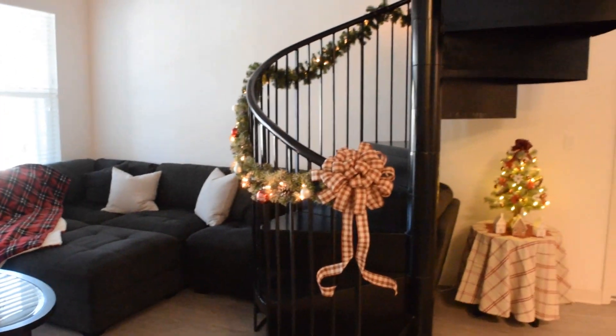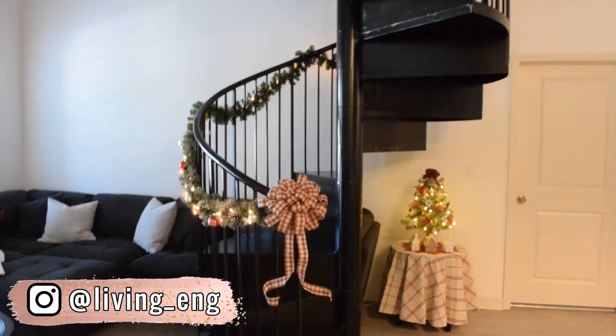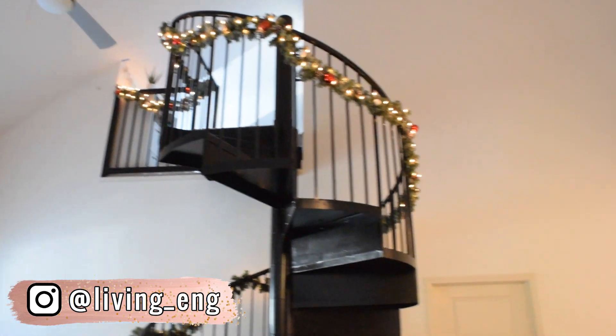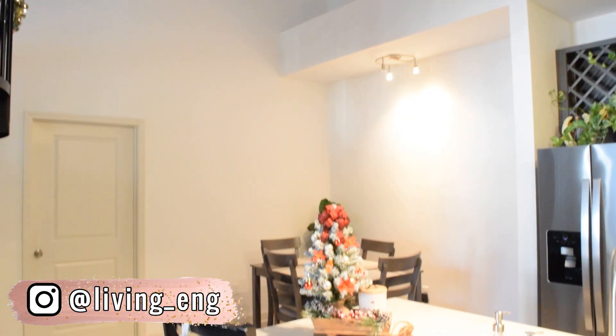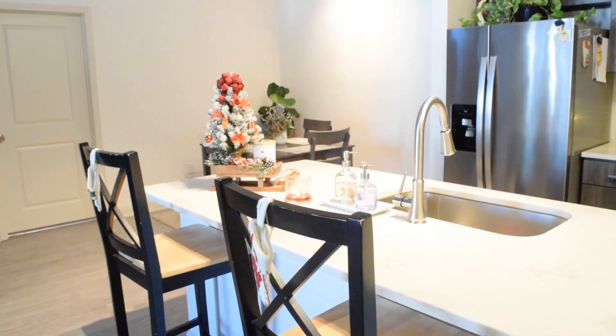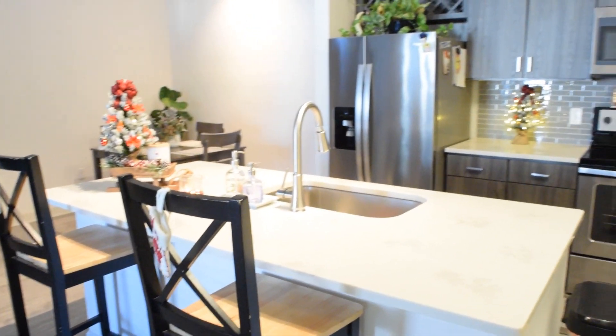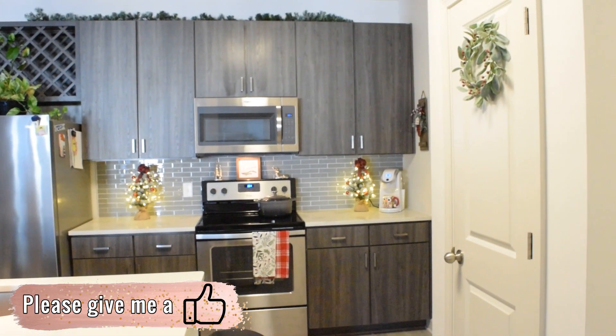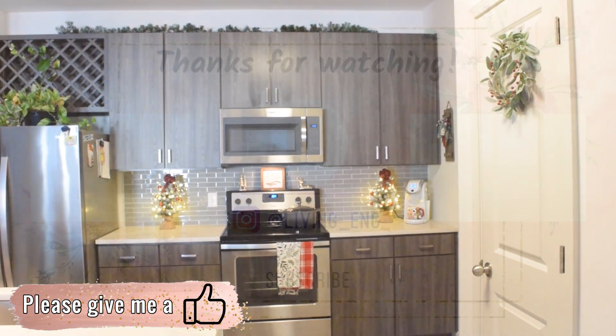That concludes my Christmas decor home tour. Don't forget to follow me on Instagram so that you can see how I decorate the fresh tree or make any updates to the decor. I hope that you got some inspiration for your own holiday decor. If you have any questions, please leave a comment and I'll be sure to get back to you. Please also help me out by giving this video a thumbs up and subscribe for more. I wish you guys a happy holiday season and I'll see you on my next one. Bye!